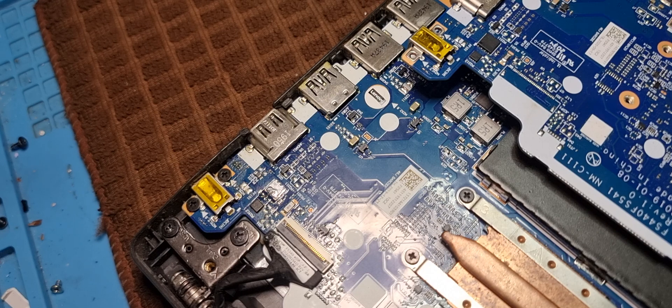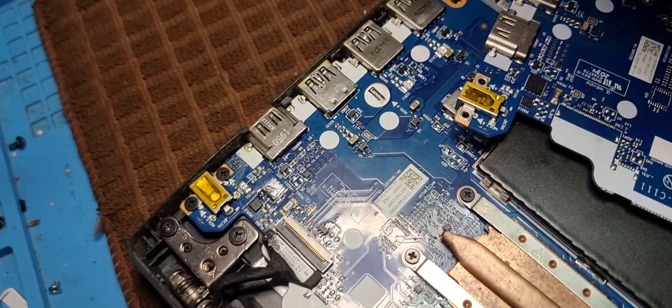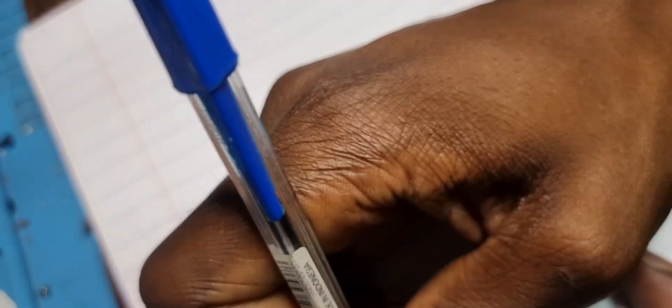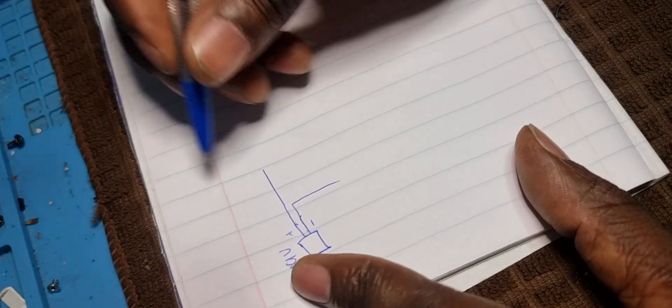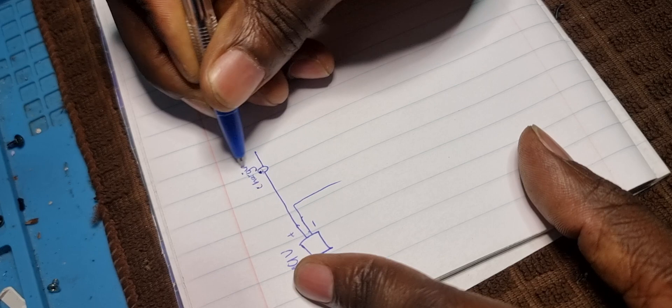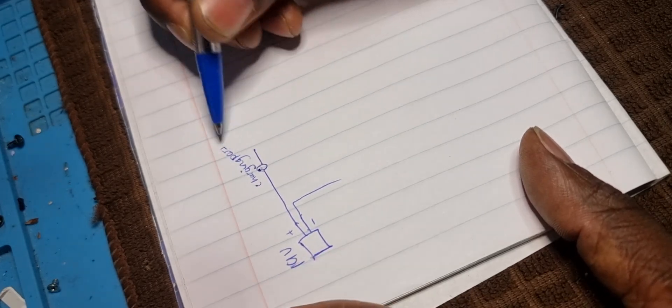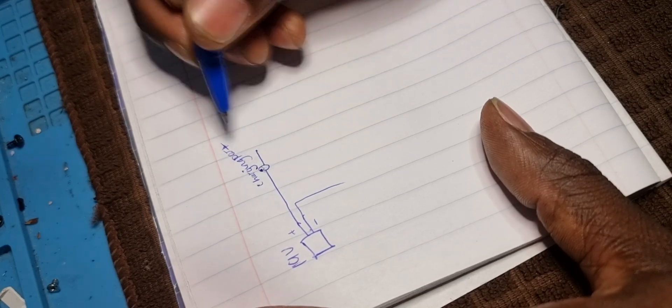There's a high chance that a lot of people don't know why. So I'm going to grab a pen and paper and try to explain that. So typically speaking, you have got a circuit which looks like this. You have your charger, your brick, 19 volts or whatever the voltage is. You've got your positive and your negative, and your positive comes in via the charging port.